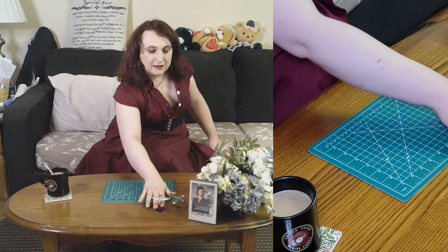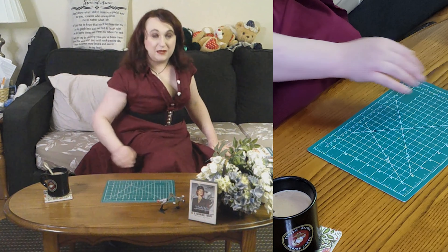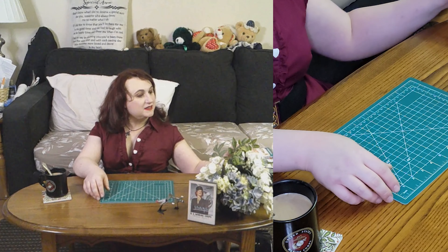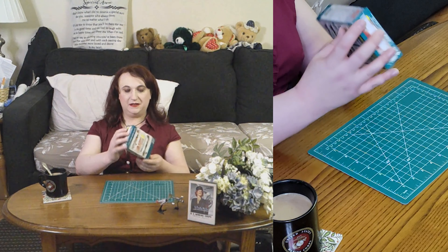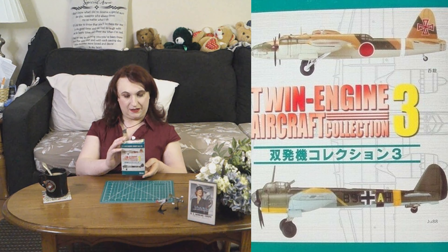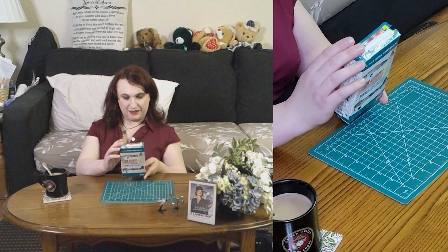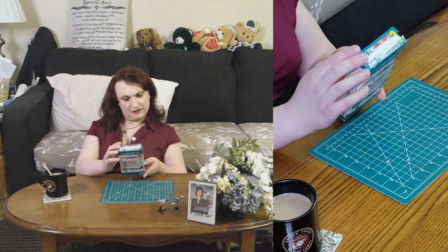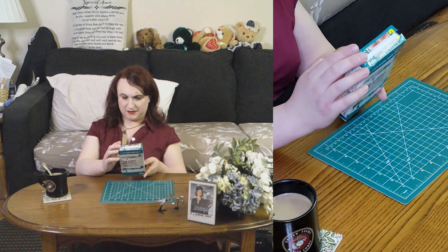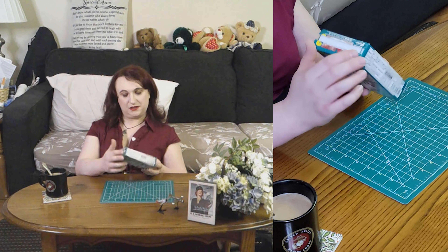Now that I'm comfortable, let's take a look at this next one. It's either going to be a Ju 88 or a Helen. It looks like it comes in four possibilities: a Helen in two different paint schemes, a Ju 88 in either continental or desert, what looks like a Frances, and then the B-25 Mitchell. So these are the Twin Engine Aircraft Collection three.